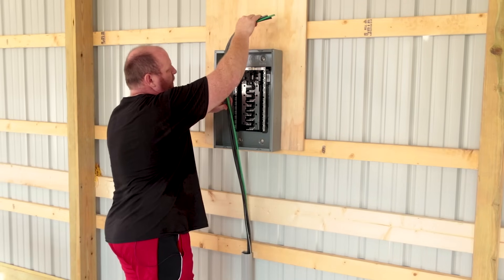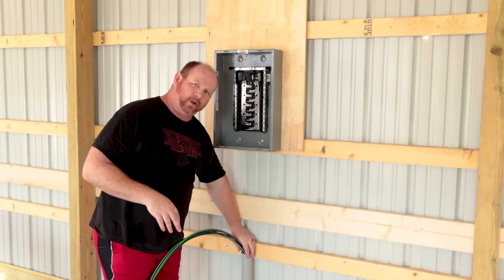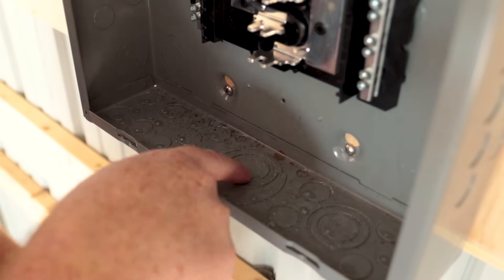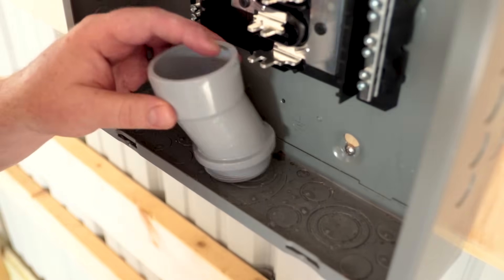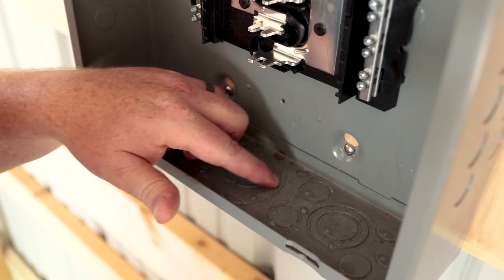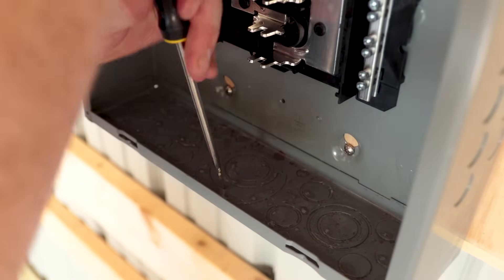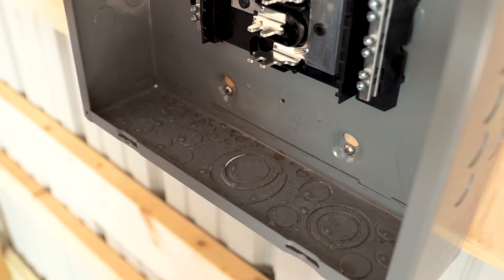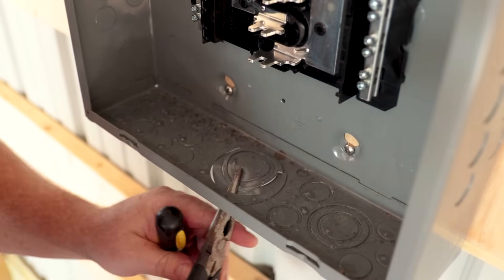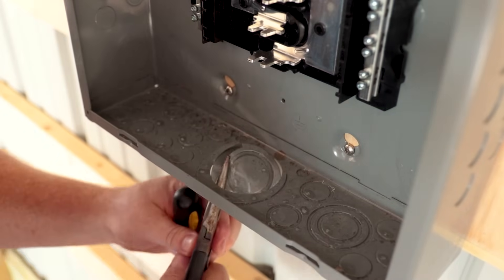I've got the wires cut to give me enough room to come up here. What we need to do is get a knockout out of here and then put a coupler on the tubing. Here's where our coupling goes right down inside of here. To knock it out, take a screwdriver and give it a good whack, then take a pair of needle nose pliers, reach up inside, and just wiggle it back and forth — it'll break off pretty easily with not a lot of effort.